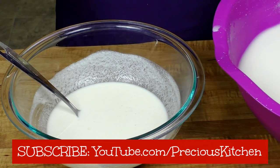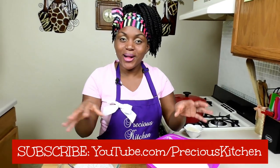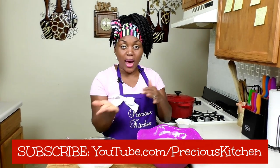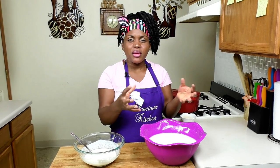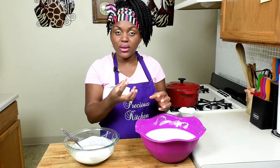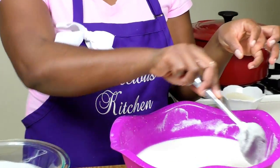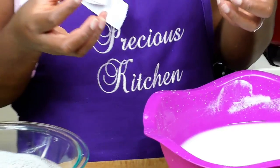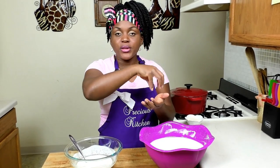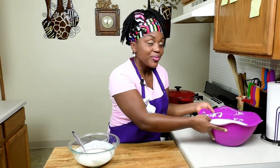While waiting for the water to boil, let me tell you about the hard pap version — the version that looks really hard that we buy from local stores back home in Cameroon. To get that version, let the starch settle overnight, pour the water at the top out, then put it into a cloth — preferably a kitchen towel or cheesecloth — and squeeze out the excess water. You'll be left with a really deep, very dry starch. You can then portion them into little portions so when you want to cook you just pick one portion and make it for the family.